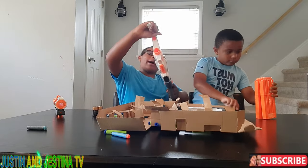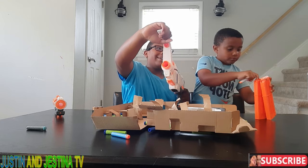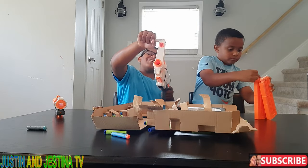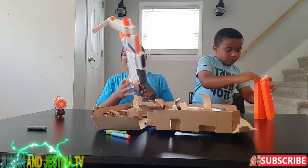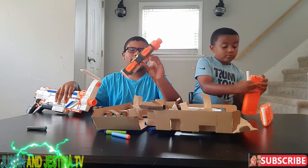Why would someone actually hold it like that? I don't know — it looks so weird. Anyway, right now we're going to attach the short barrel and long barrel together.